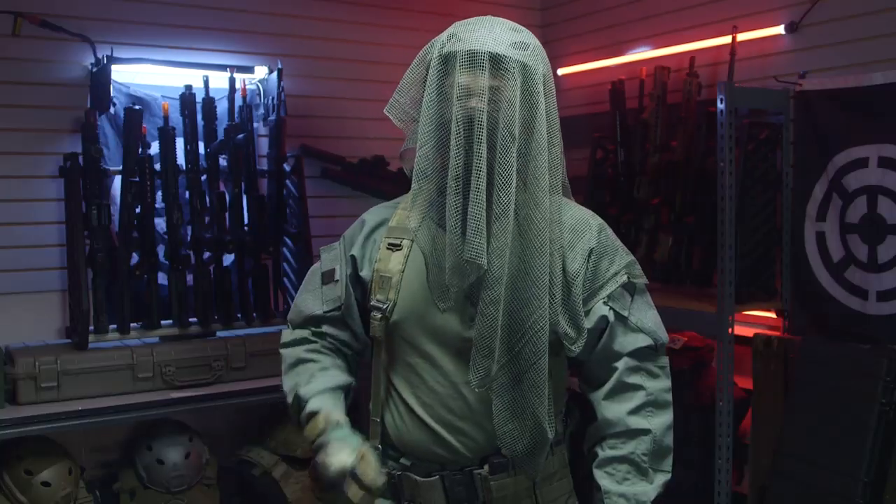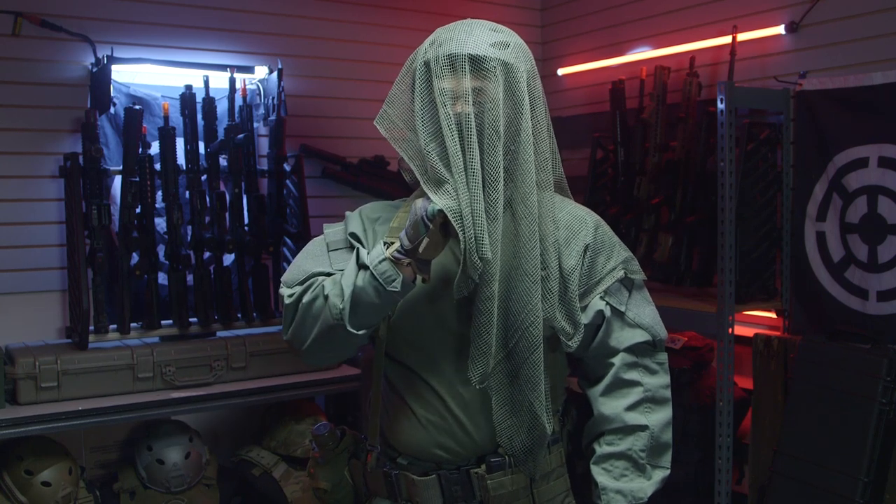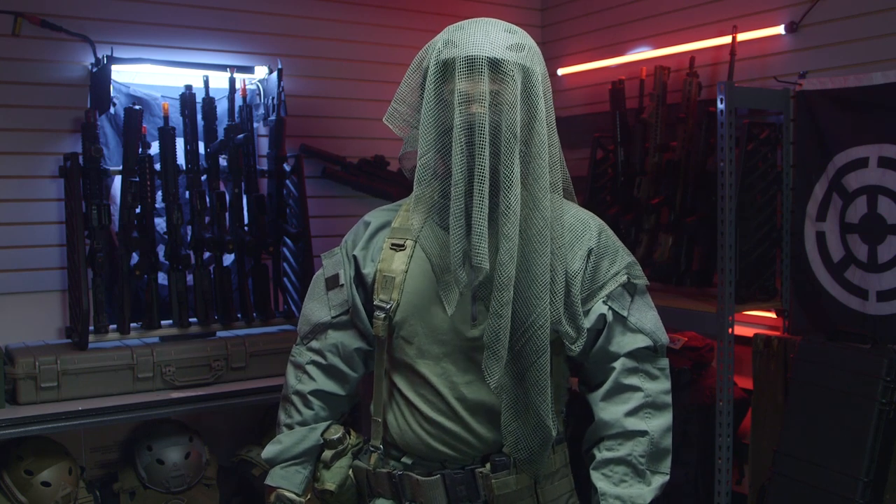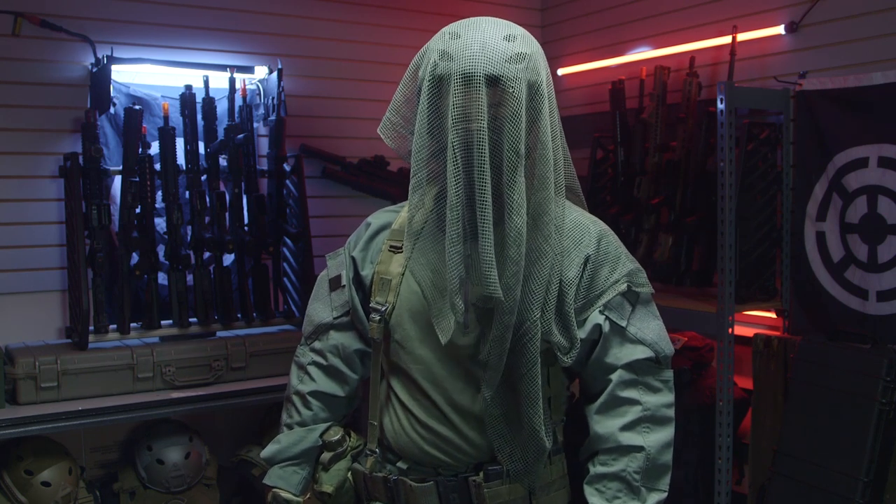Finishing off the rest of my head, I have a Classic Army balaclava underneath in dark brown to conceal my face and make me look extra spooky.